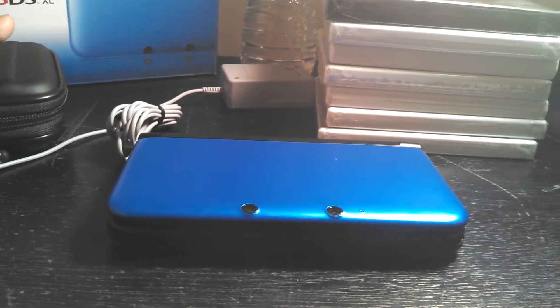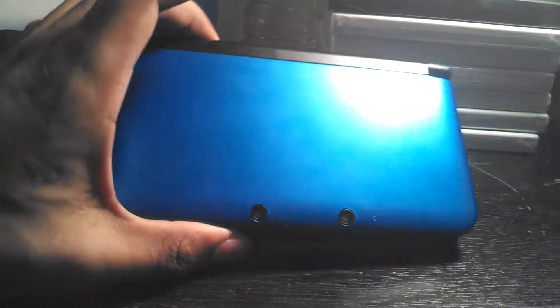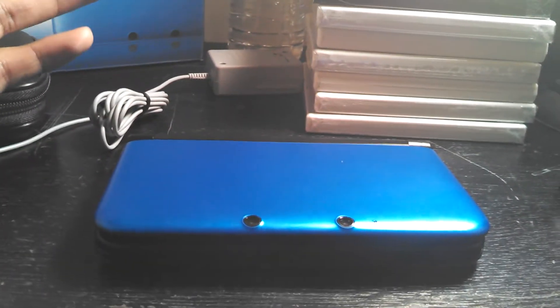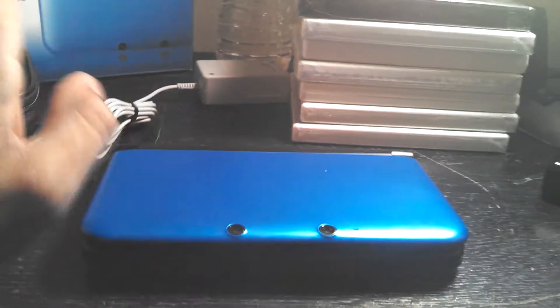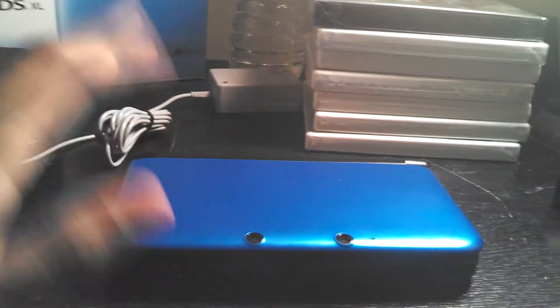I really like handheld games — I like to play games on the go, especially to kill time. I decided to get a Nintendo 3DS XL because I just thought that this version was far superior compared to the regular 3DS. I've never owned one, but I've seen them, and I think this one is far superior.